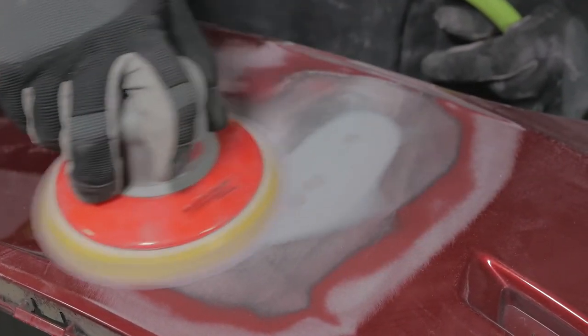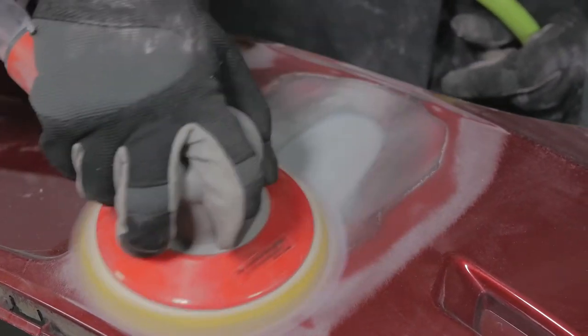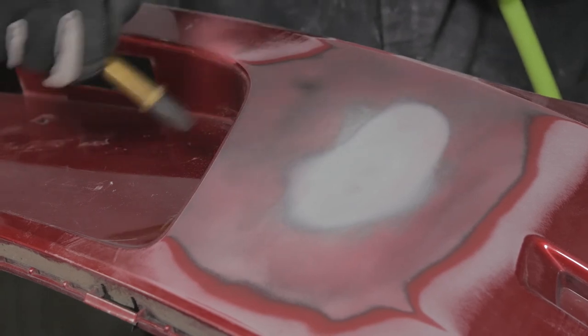Finally, use a DA with P320 grit to feather edge the repair and surrounding area. Blow off with clean, dry air and inspect.